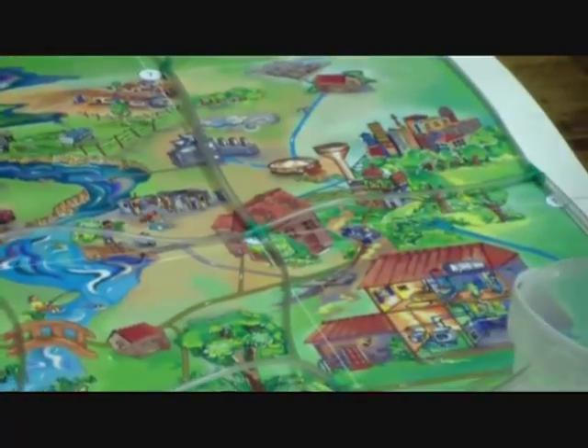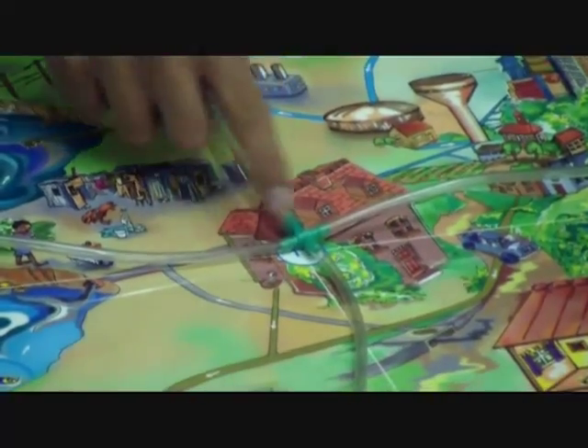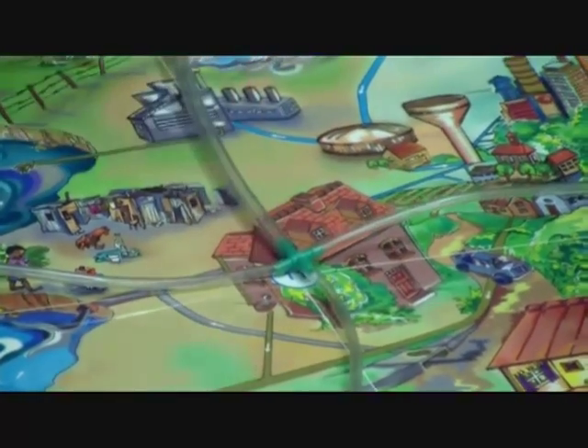Lastly, we check that all the pipes and the grid nodes are all connected to each other, such as this connection over here. So we run through and check the individual connections, and that's good.